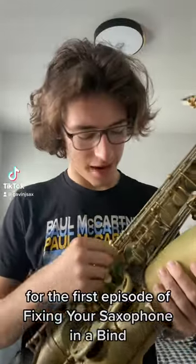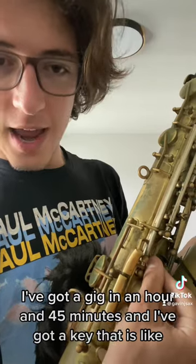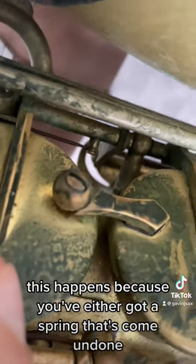For the first episode of 'Fixing Your Saxophone in a Bind': I've got a gig in an hour and 45 minutes, and I've got a key that is lifeless. This happens because you've either got a spring that's come undone or a spring that's dead.